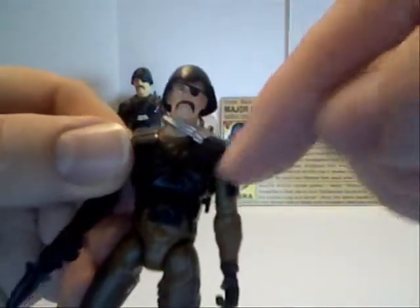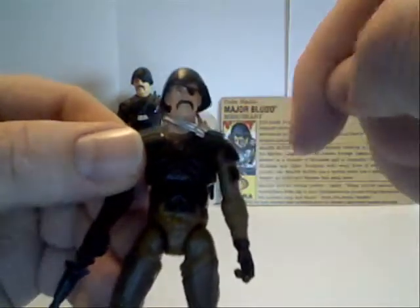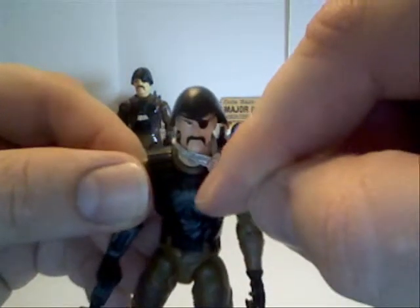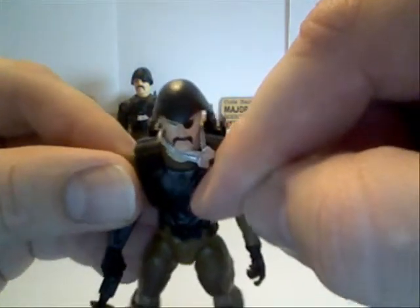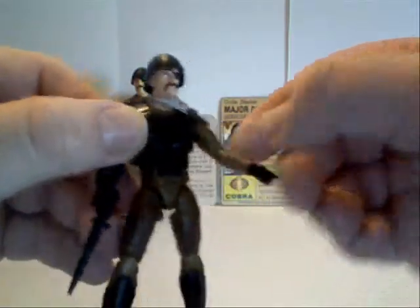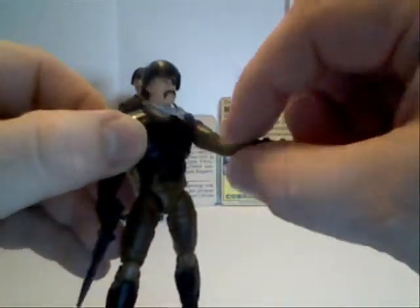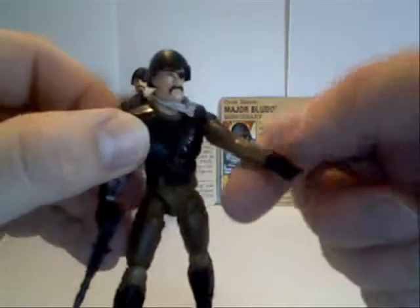And then a nice little different kind of chest piece protector. You can see the cobra symbol on it right there. There's his little mercenary symbol on that arm.